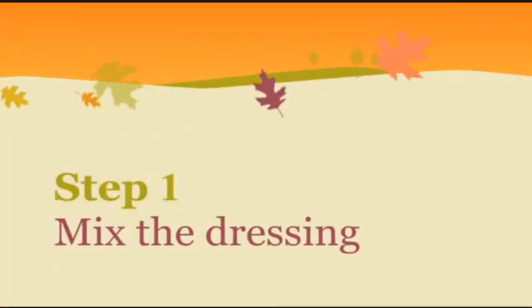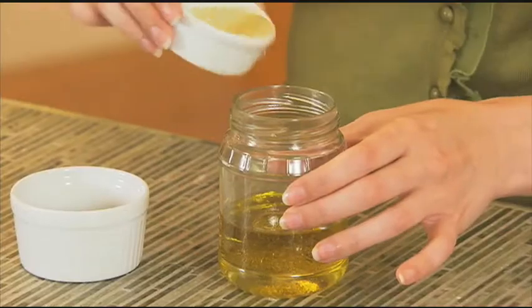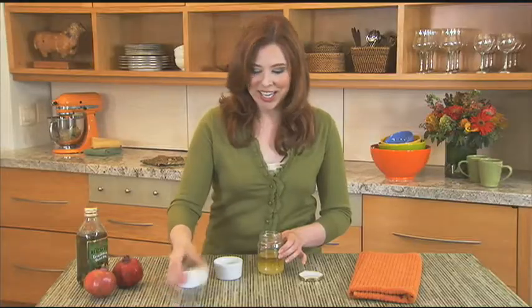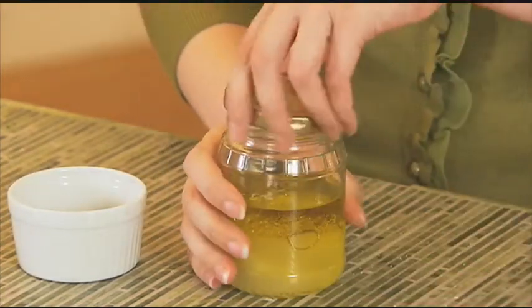Your first step is to make the dressing. I have some olive oil, pour in some vinegar, a little bit of lime juice, and sugar. Put on the lid nice and tight and give it a good shake. Then just store it in the refrigerator.